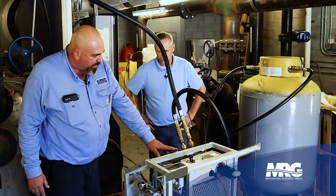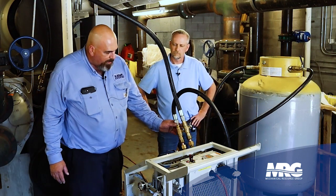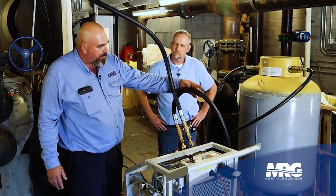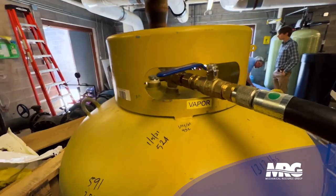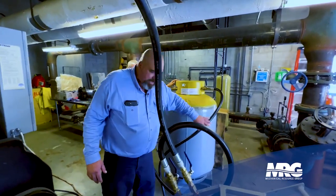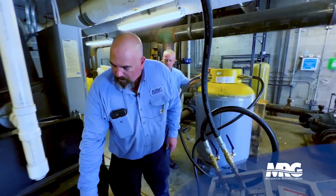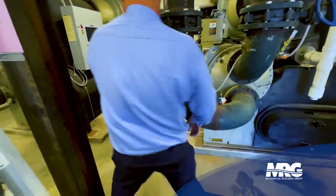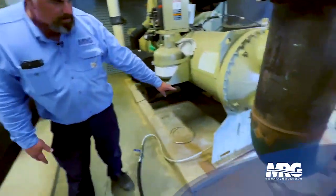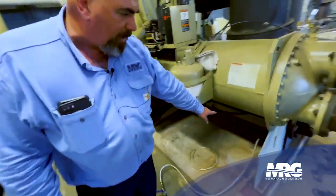We're pulling on the inlet side of the pump to the vapor side of our tank. And then from the vapor side of our tank, this hose here goes all the way back to the liquid charging point on the chiller.